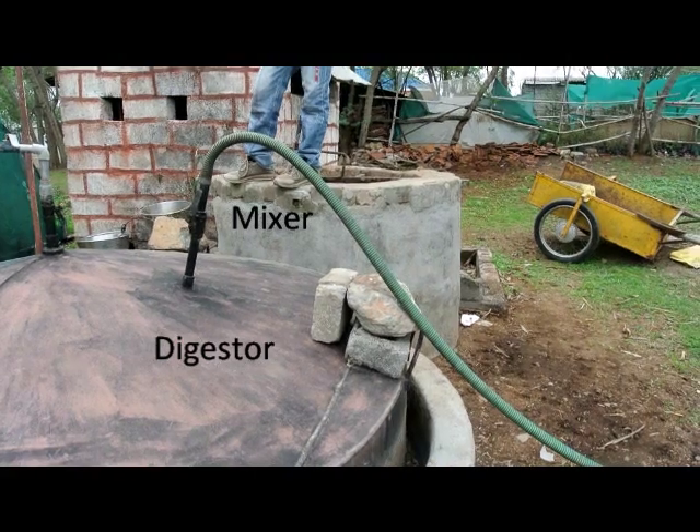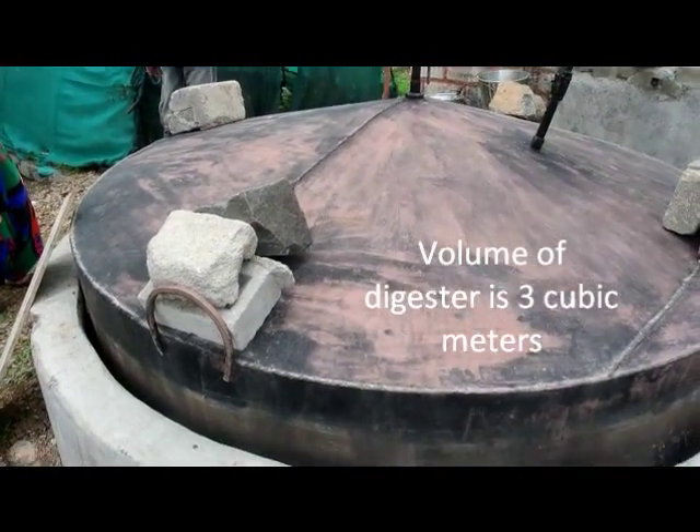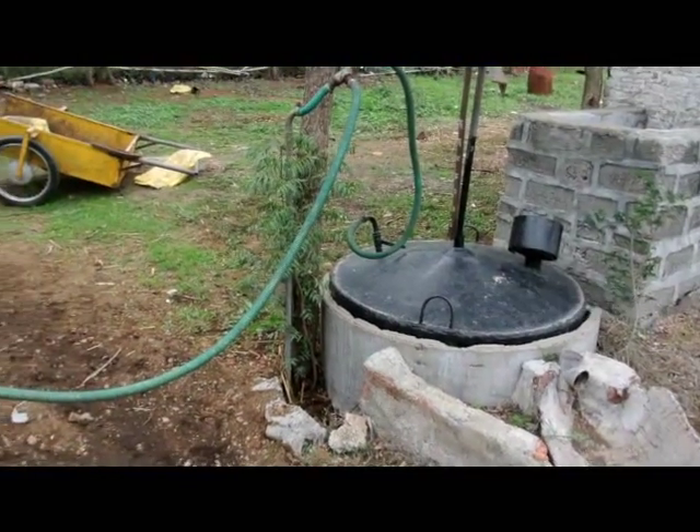This is the Vigyan Ashram biomass plant. Water and dung are inputted from the mixer into the digester. The gas released from the digester is pumped straight into the kitchen for use.